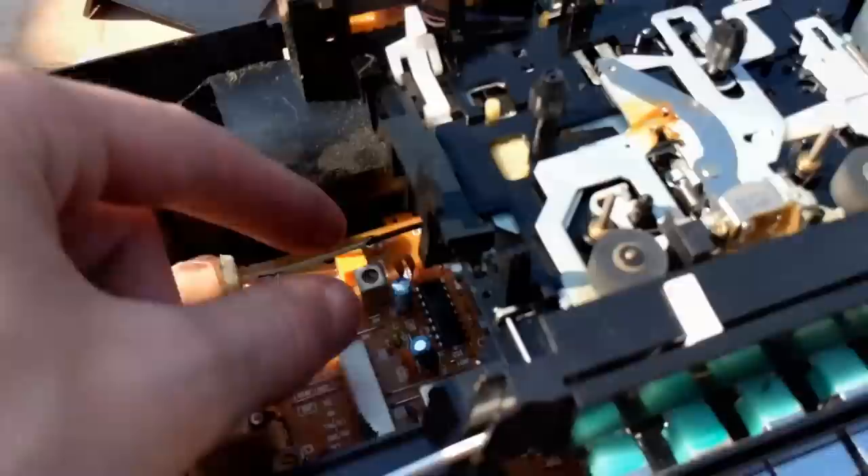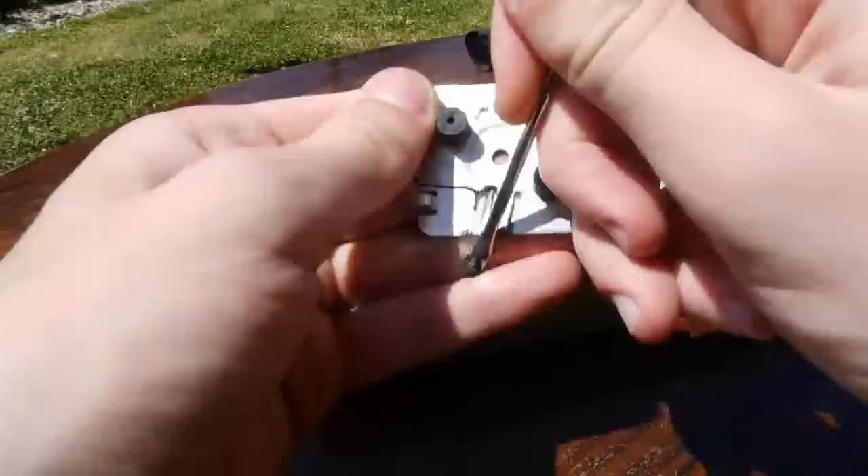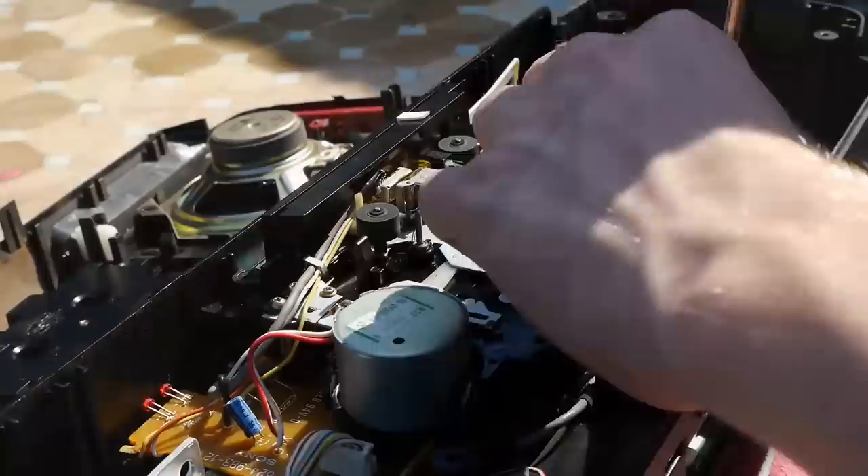Now that we're inside, we can see the bands have perished and snapped off, which is actually pretty good news. On the last unit I had to fix, they had completely melted onto all the cogs, which is unfortunately quite common given the rubber nature of a lot of these bands. That took a long time to clean up as they become incredibly stuck on.